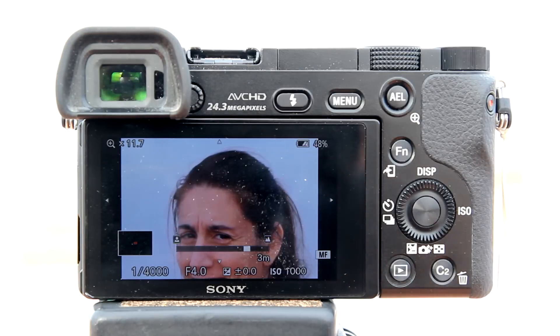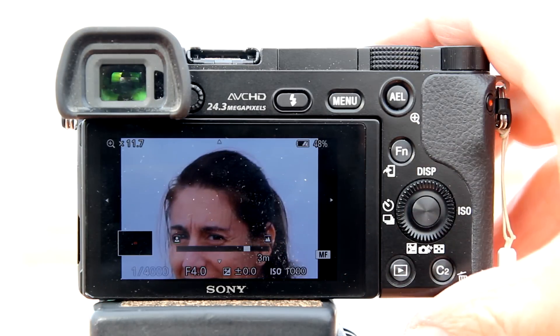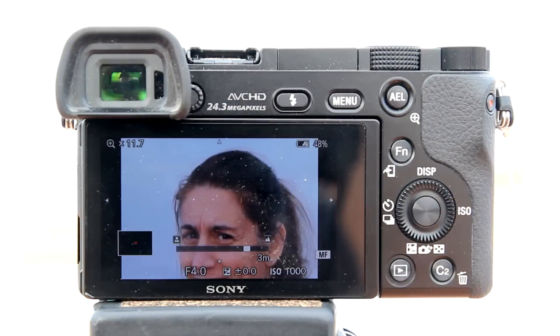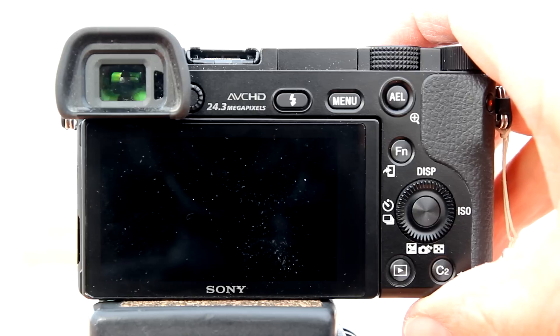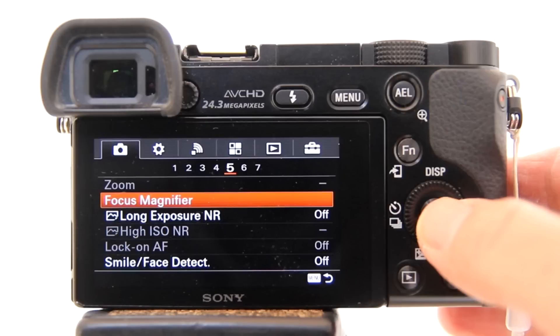Advantages and disadvantages of focus magnification. The advantage is that you can check the area that you want to be in focus. Disadvantages: you can only use this in manual focus. But a bigger disadvantage is that for every shot that you want to use focus magnification, you need to go into the menu and activate it. Because when focus magnification is activated and you press the shutter to take the shot, pressing the shutter button halfway disengages the focus magnification. Then you need to reset it again for the next shot.